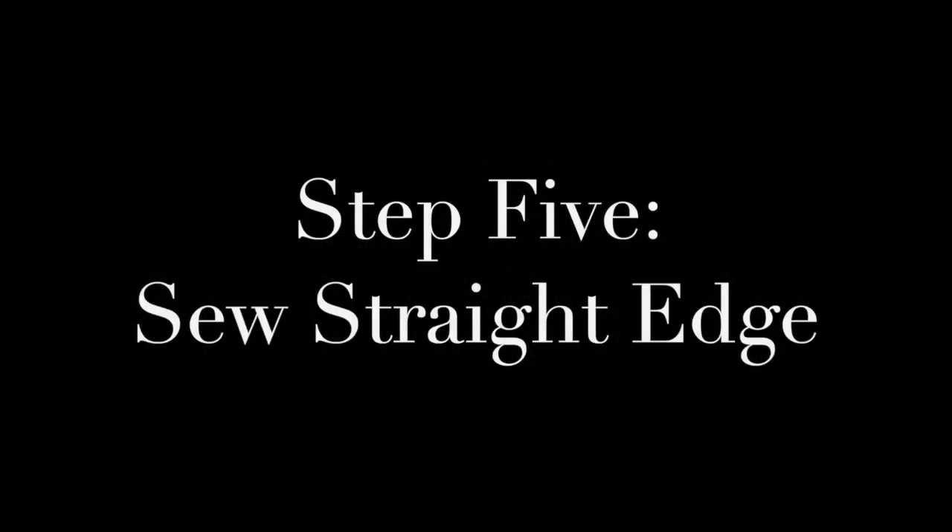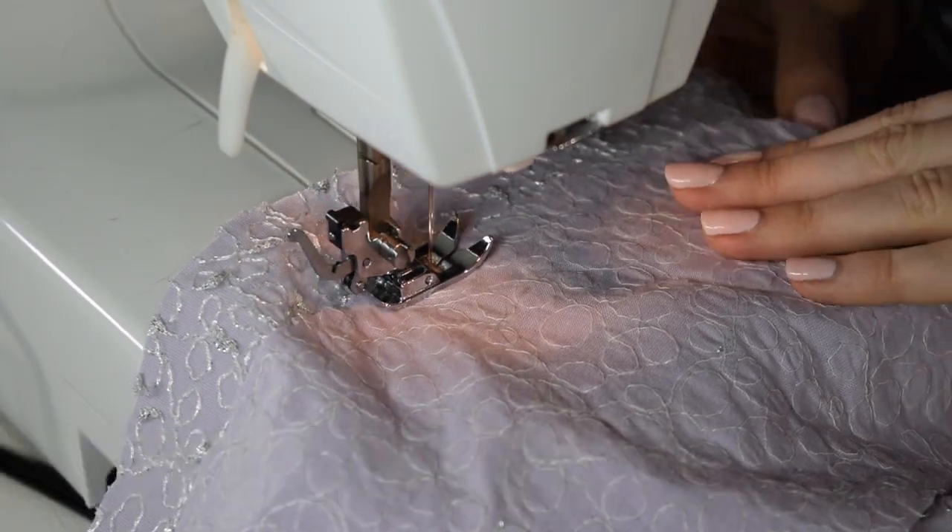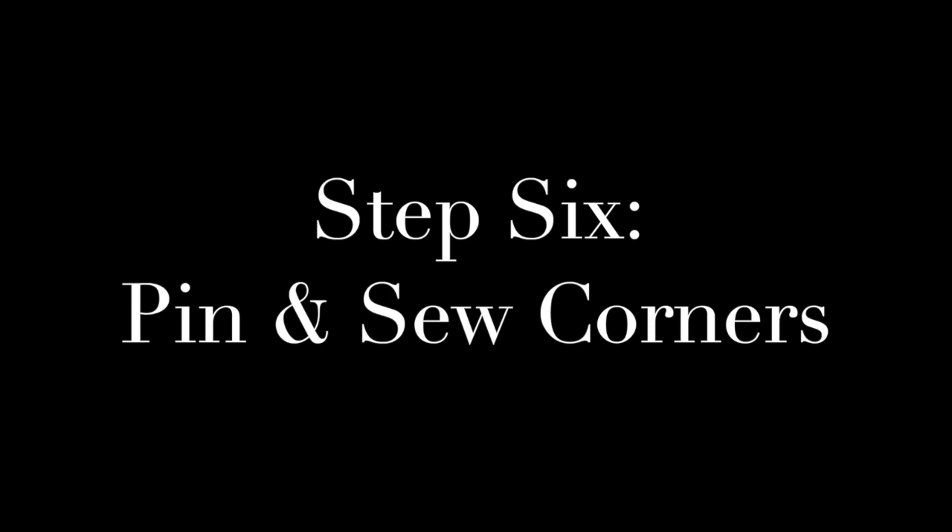Step 5: Sew the straight edge of your side panel. Step 6: Pin and sew your corners.